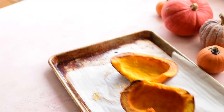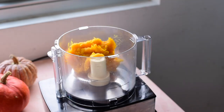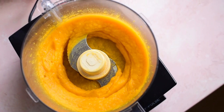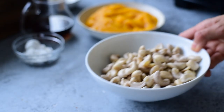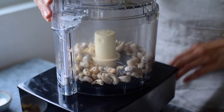For the filling, we're making a homemade pumpkin puree. All you need to do is roast a whole pumpkin that's been cut in half, scoop out the flesh, and puree until it's really smooth and thick. Of course, if you want to skip this step, you can just use store-bought canned pumpkin instead. The pumpkin pie filling starts with some raw cashews that have been soaked in boiling water for one hour, or in cold water for eight hours.